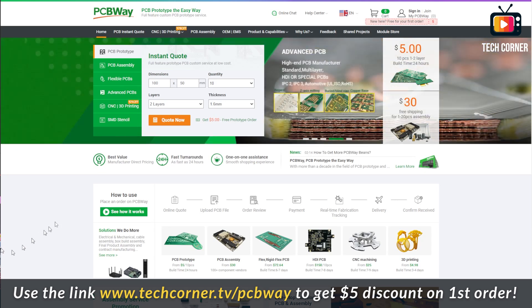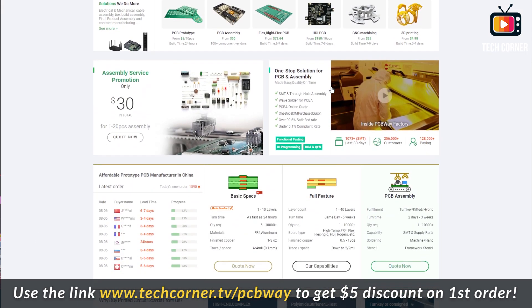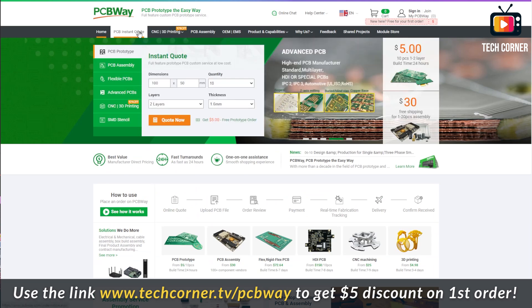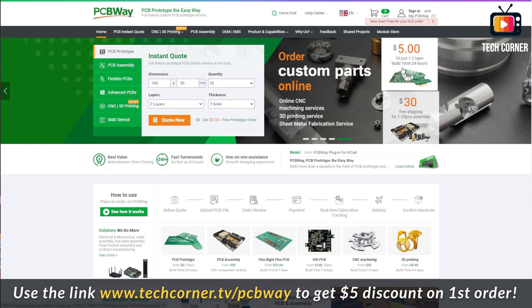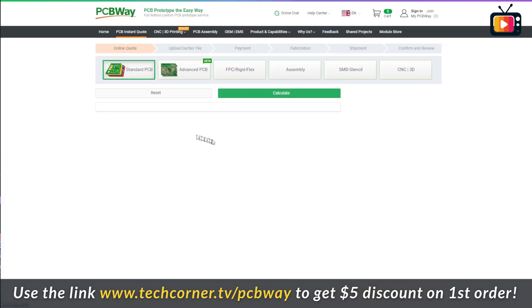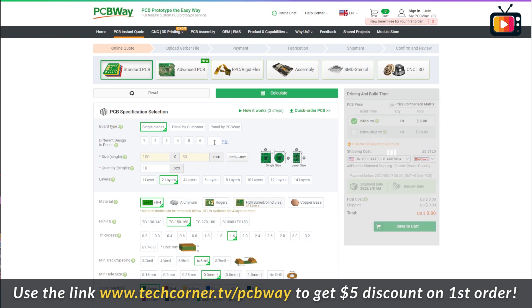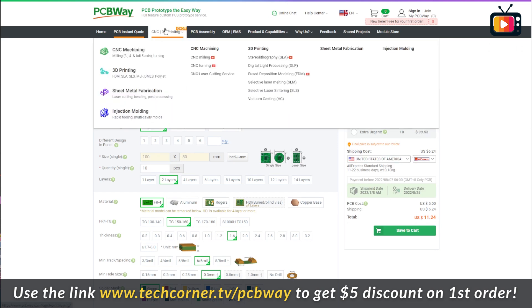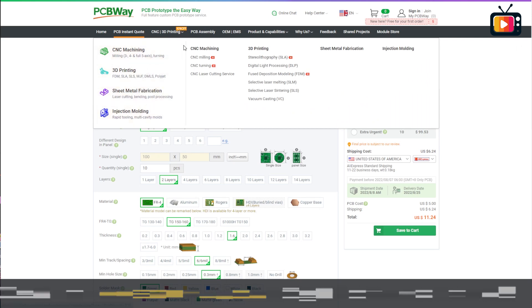Now is the time to talk about this video's sponsor: PCBWay. I always use PCBWay for creating my boards with professional factory quality, as you saw in my millivolt voltage reference board. It is very cheap to manufacture your PCBs on PCBWay — you can manufacture 10 PCBs for only 5 bucks. Just enter the PCB dimensions and you'll get an instant quote. Visit PCBWay to get your quote, and if it's your first time ordering, you can use our access link for a $5 credit. They also have component assembly service, 3D printing service, and much more.